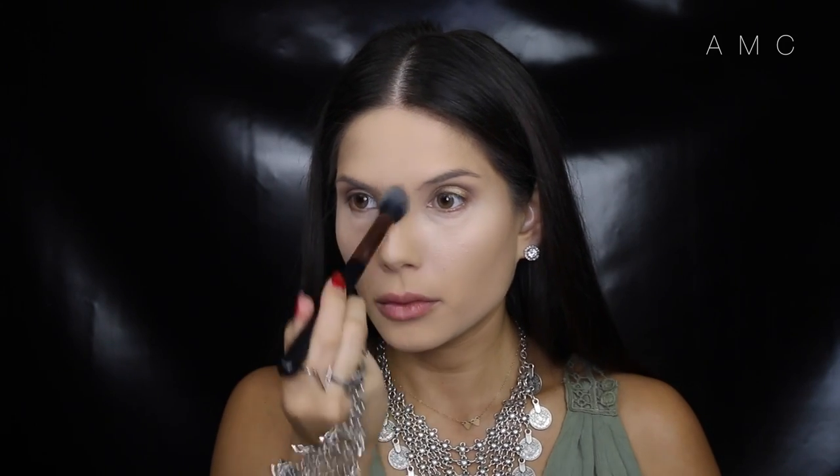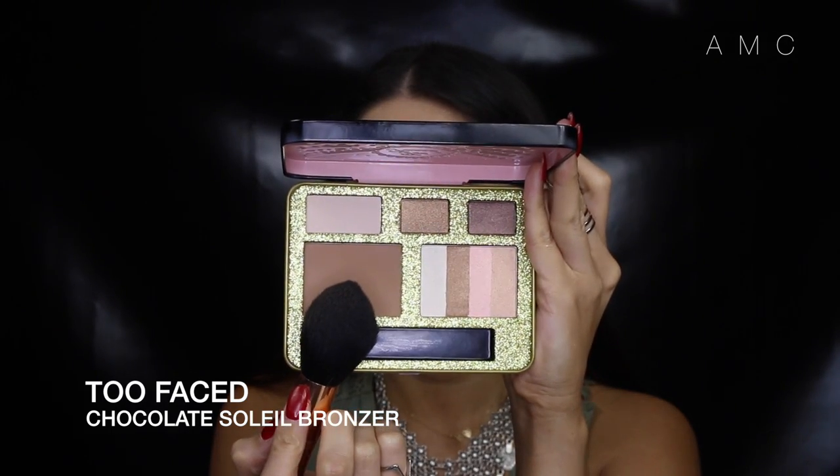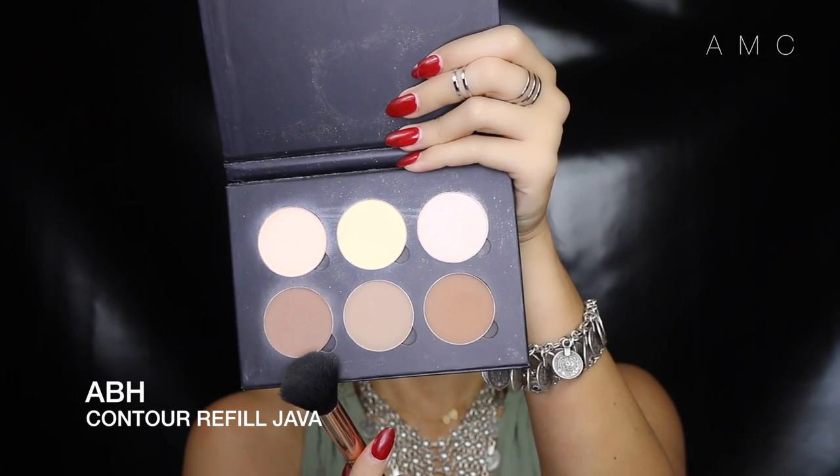When working with powders, just like the eyes, I like to have a transition shade for contour. If you go straight in with a dark color it may be hard to blend, so I start with a warm-tone bronzer. Then to get right into my hollows I add a cool-tone, slightly gray brown, blending it upward — this creates an ombré effect and yes, more dimension.